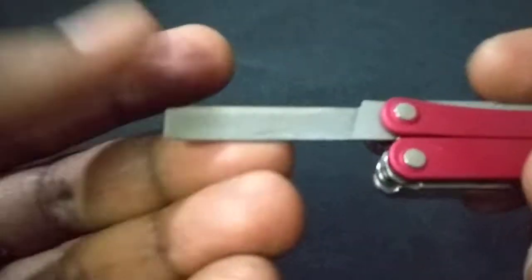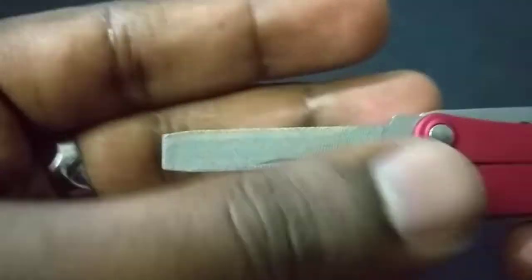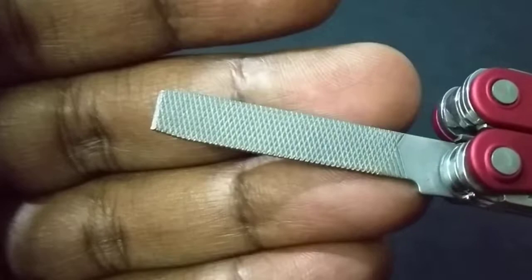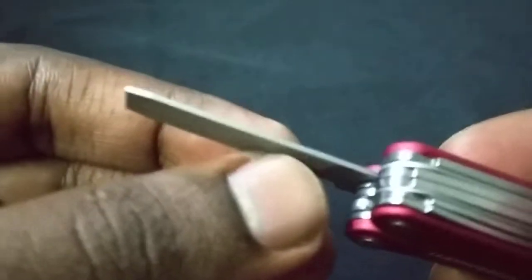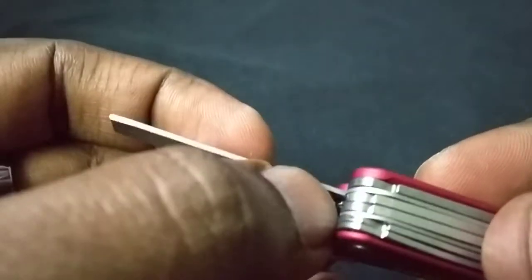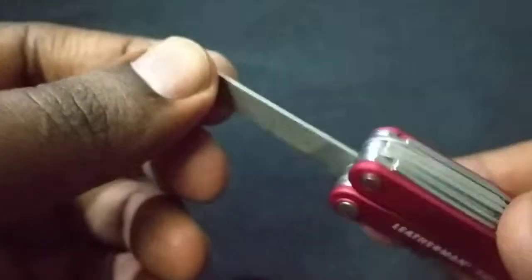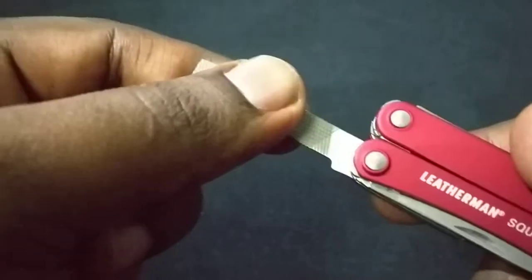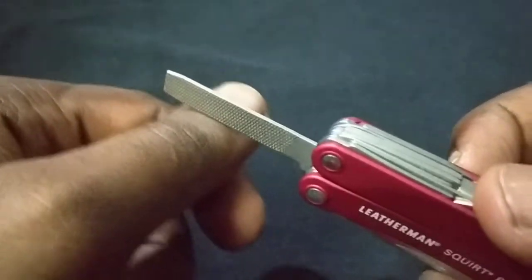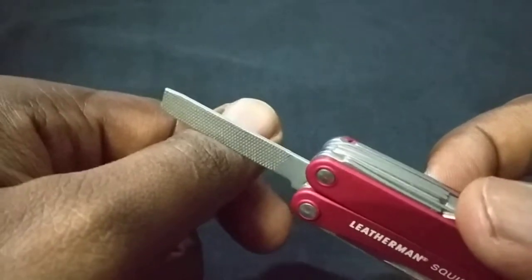Next is the file, which is actually one of the best parts. The single-direction side is for wood, and the crisscross pattern is for nails. There's also a plain smooth section with no lining. I've tried cutting wood with it and it worked perfectly fine. So basically you get a wood file, a nail file, and a small light-duty saw all in one.